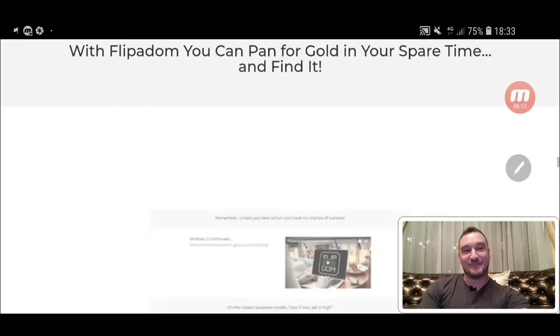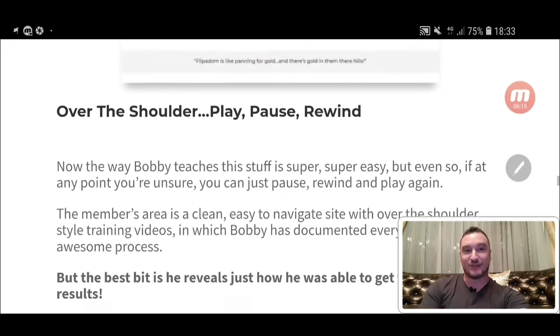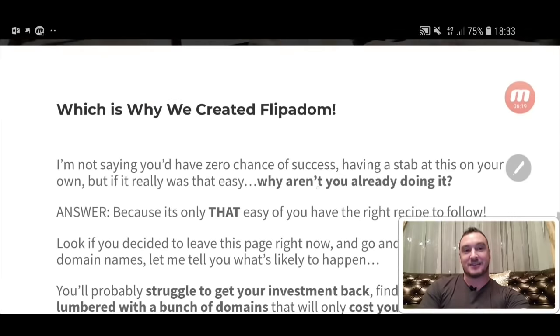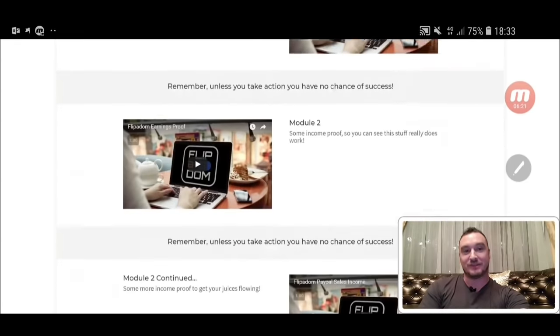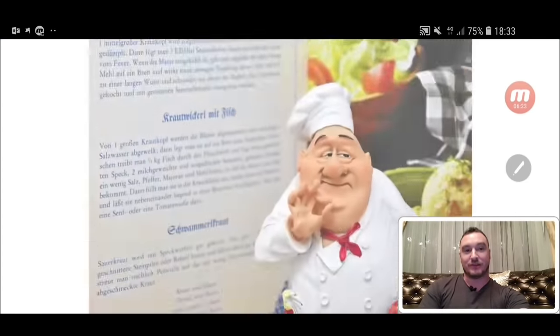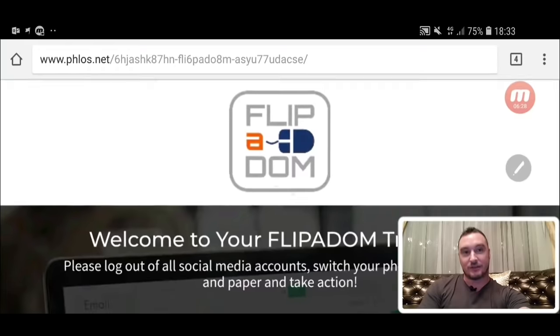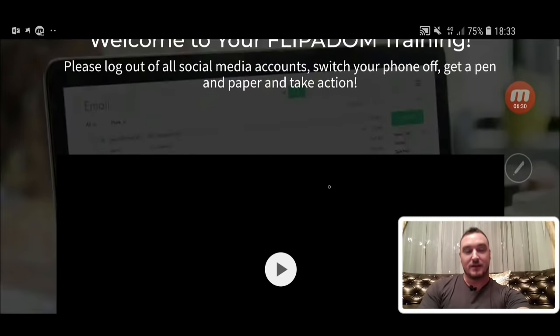Come and check out the sales page because there's a ton of proof on here, a ton of information as well, and there are testimonials and things you really should be looking at before you consider buying this. I'm going to jump into the members area now and talk to you about what all of these videos are about.